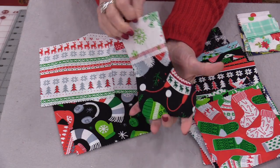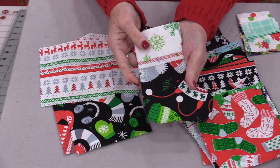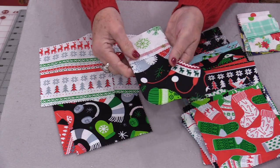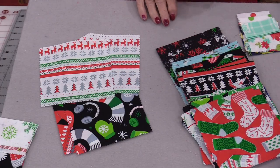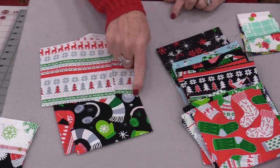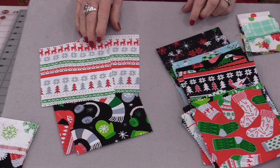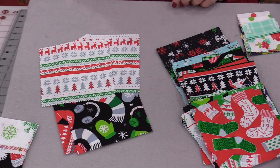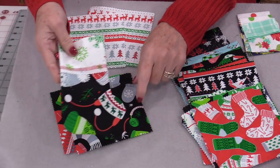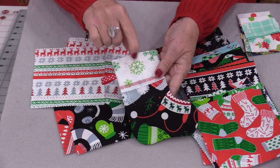These little stockings are really quick and easy to make. What we need to start with are 5-inch squares. I do like using a set of pre-cuts — that way all of the edges have that pinked edge so I don't have to worry about turning any edges over and it won't fray. I will need two squares for the bottom and two squares for the cuffs.